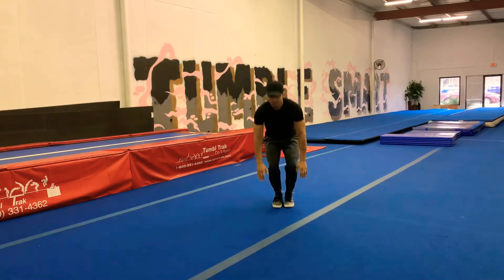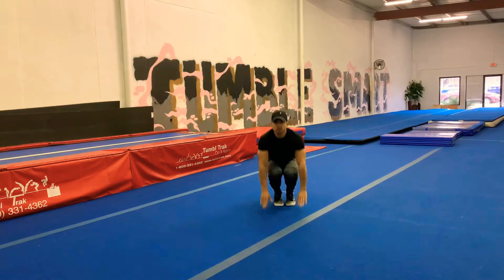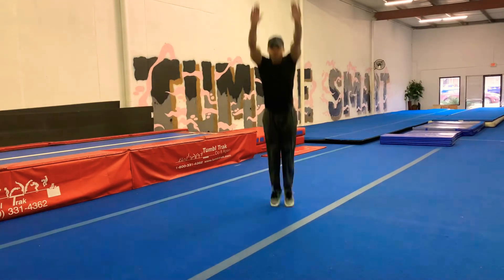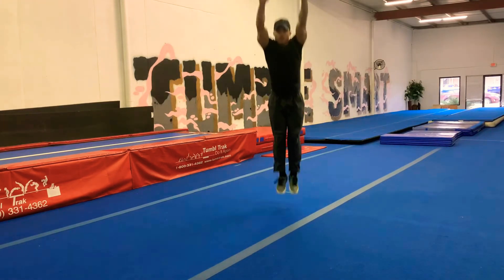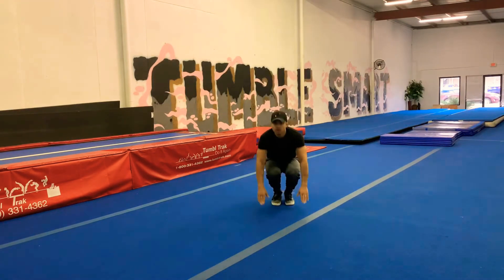Very good. And we're going to touch the floor and jump up as high as you can. 1, 2, 3, 4, 5, 6, 7, 8, 9.